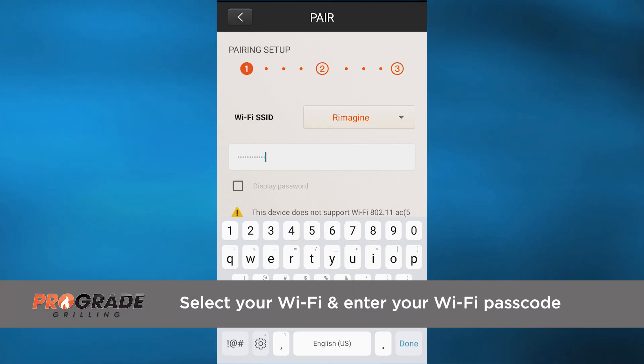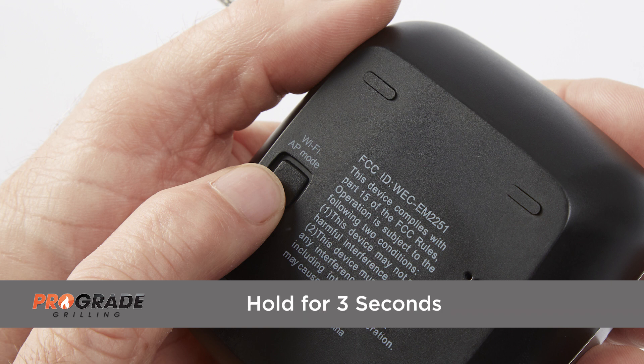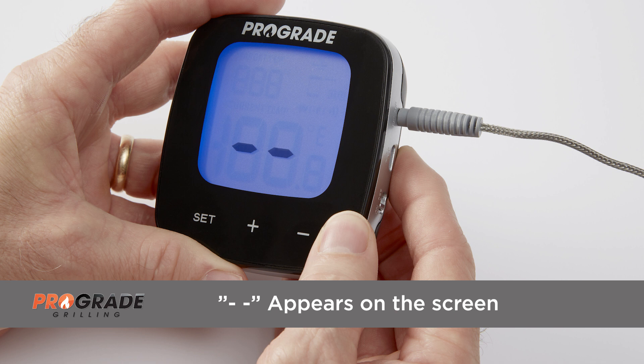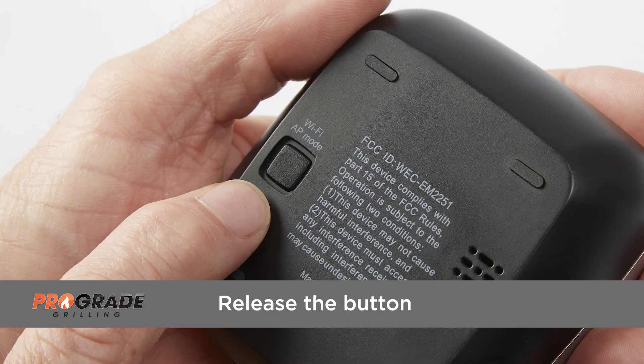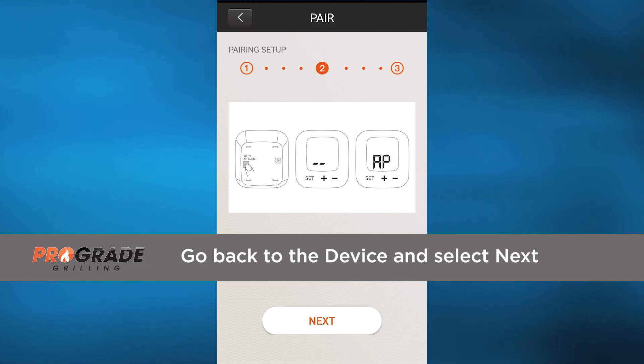Select your Wi-Fi and enter in your Wi-Fi passcode. You will then need to press and hold the Wi-Fi AP mode button located on the back side of the thermometer. Press and hold this button for three seconds until two dashes appear on the front of the display. Then release the button and the letters AP will appear on the screen. At this point, go back to your device and select Next.